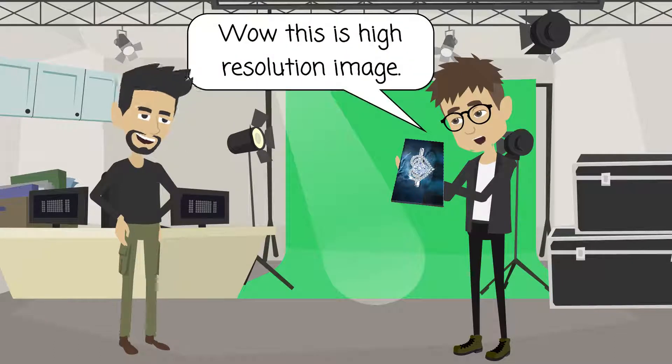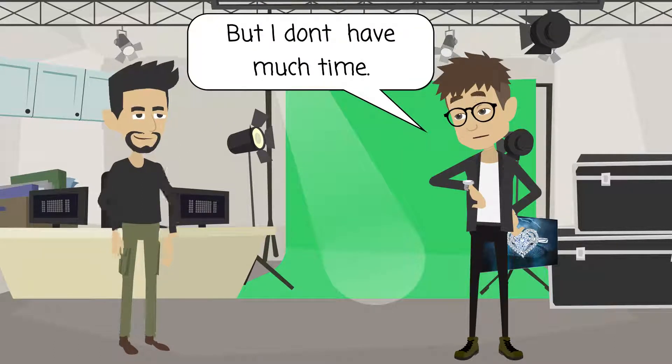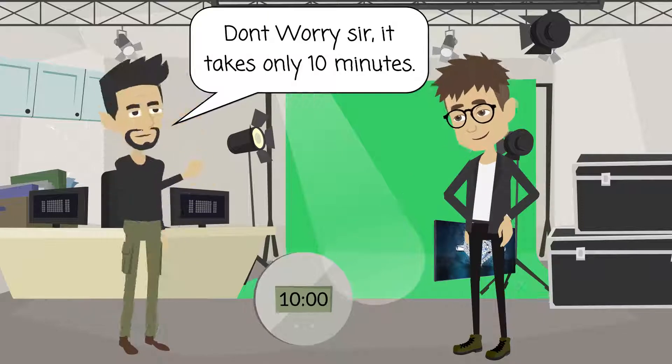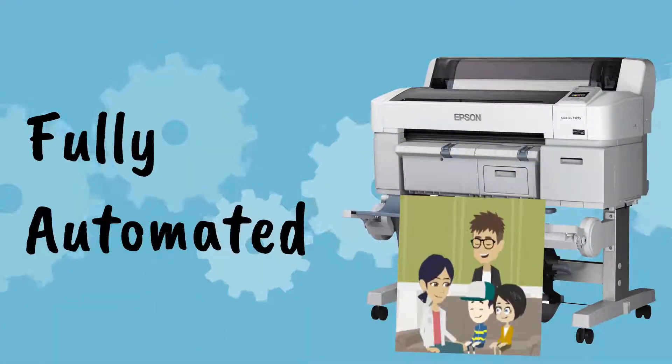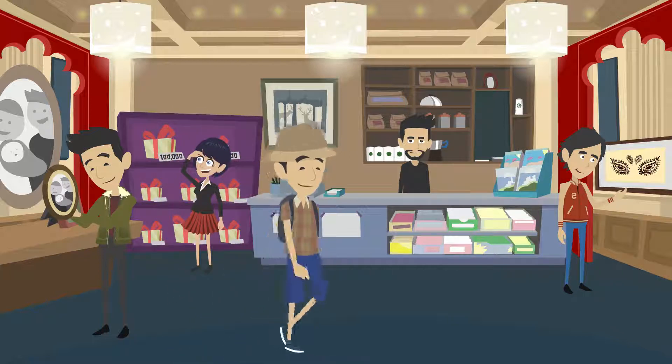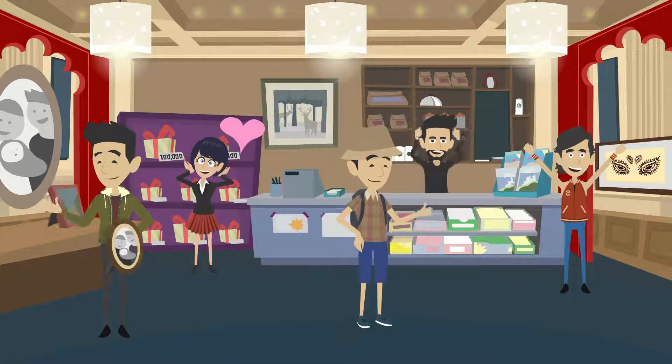Wow, this is high resolution — this is great! But I don't have much time. Don't worry, this takes only 10 minutes. The printing process is fully automated. In fact, I use the same technology to make instant souvenirs for tourists who do photo shoots.